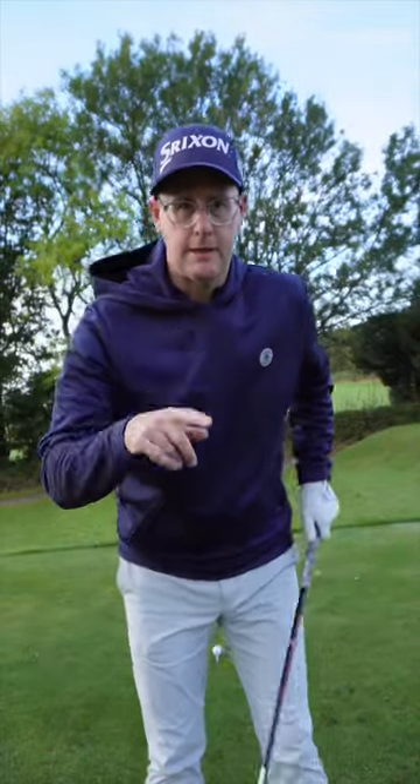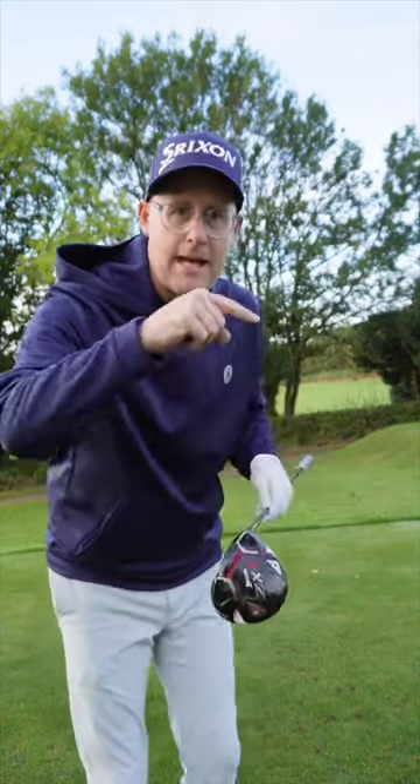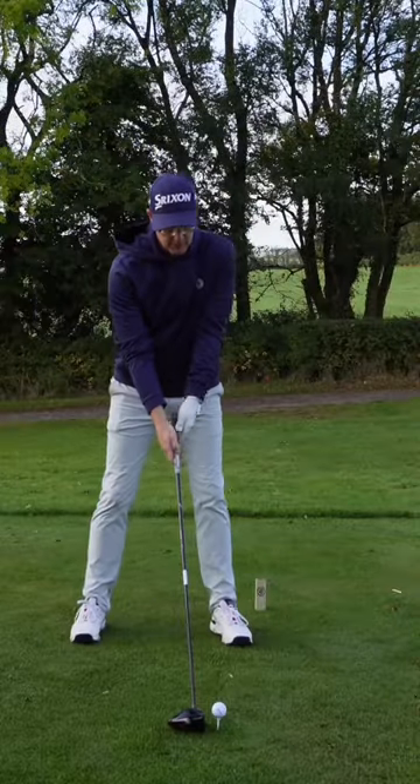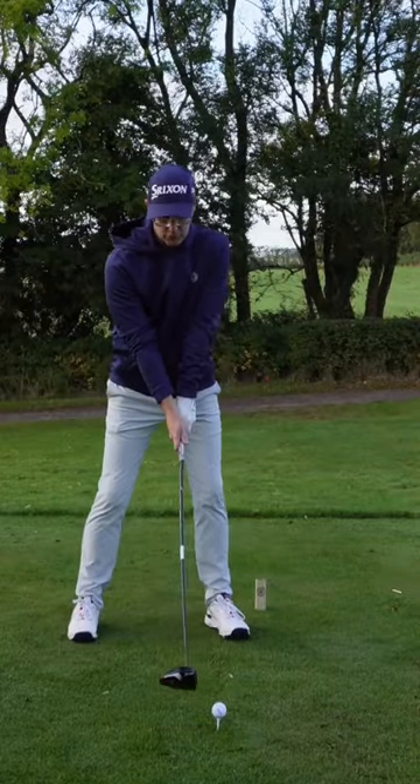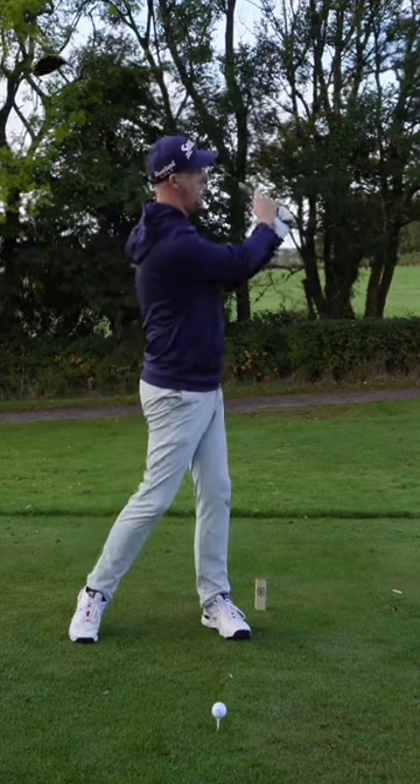One of the biggest transformations in my game recently is actually trying to get my feet, hips, and knees involved and hitting the ball more. Let me know in the comments — were you someone like I was who was taught to try and keep the trail knee quite still, kind of keep your legs quite quiet, then drive?